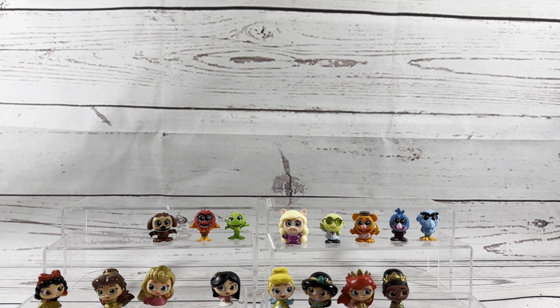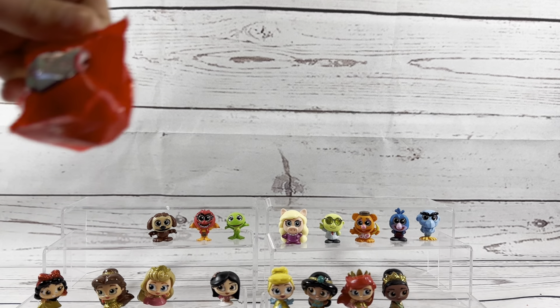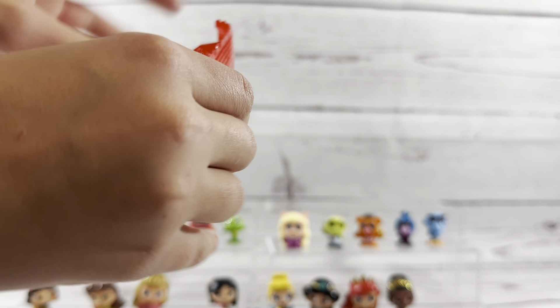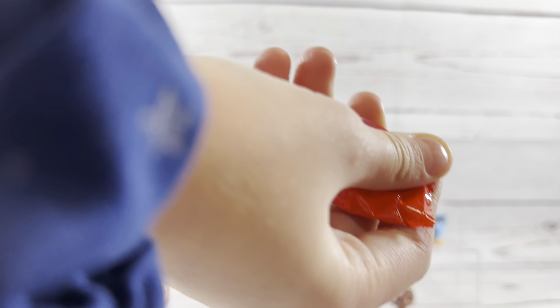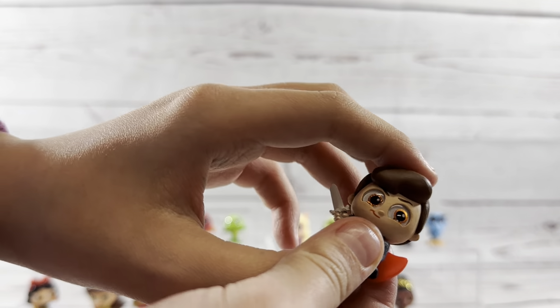Oh I'm really excited for that one. That one looks like an Animal. It is! So is that one going to be Rowlf? Nope, it's just Rowlf. Maybe Grace will be the lucky one and she'll get the bonus. And there's Rowlf. He is really cute.